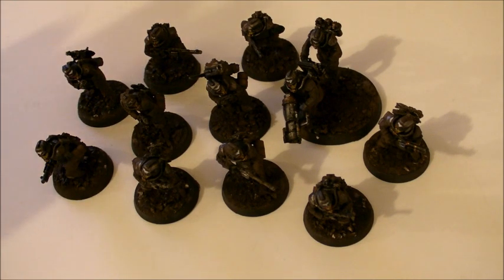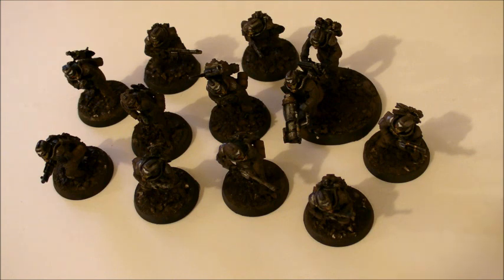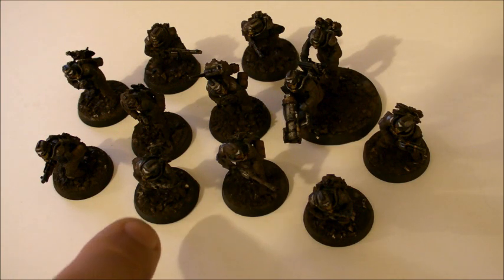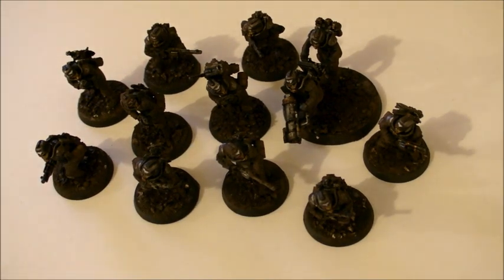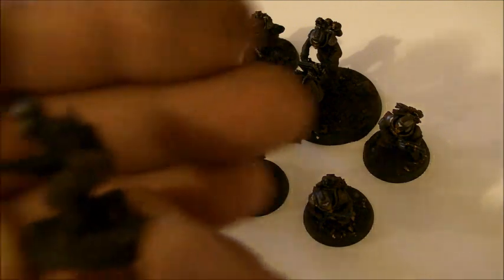We've now weathered them. We used 412 dry mud and a little bit of wet mud, and a really thin solution of watered-down weathering powders coated on the figures, then just wiped away where we wanted to wipe away.